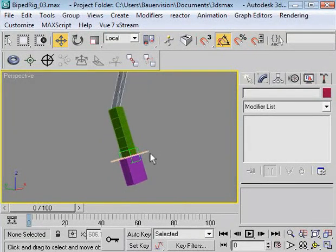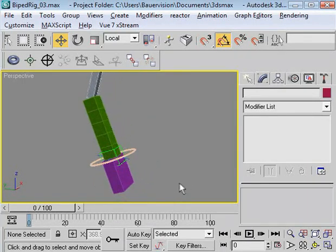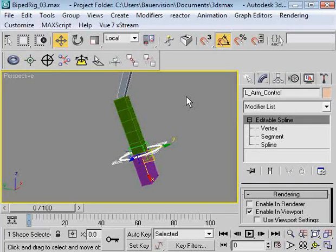So moving on, it's now time to start working on creating our twist on the forearm. One of the things we need to keep in mind — I'll go ahead and call this the left arm control, because that's what it is.